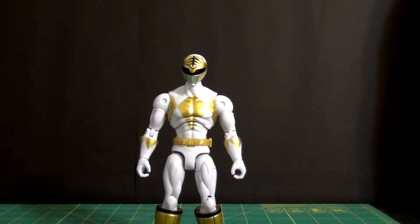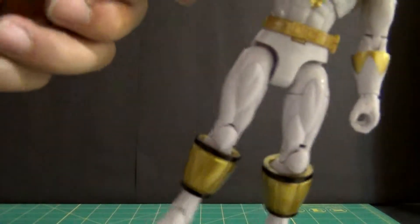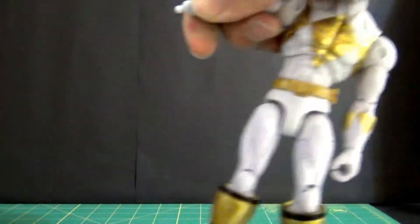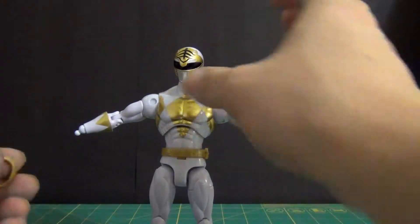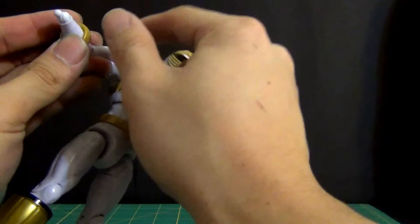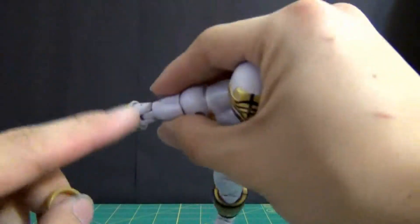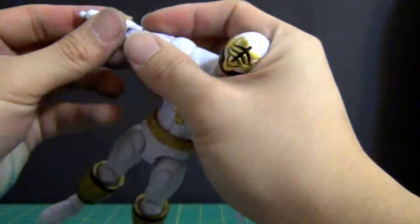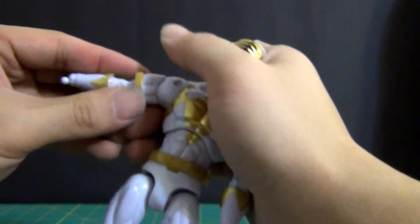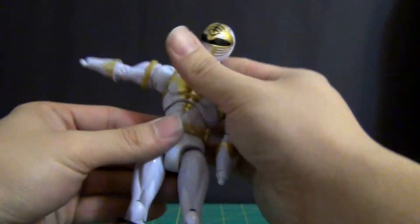Now we'll take care of these arm pieces. I'm going to have to take off the hands, which is always a pain — always nervous to do this part. Once hands are off, we're going to slide these bracelet pieces right on in. It gets a little tight but this is exactly how they're designed to go. Get his arm pieces nice and snug in there — there we go, one band in. We'll do the same thing for the other side.